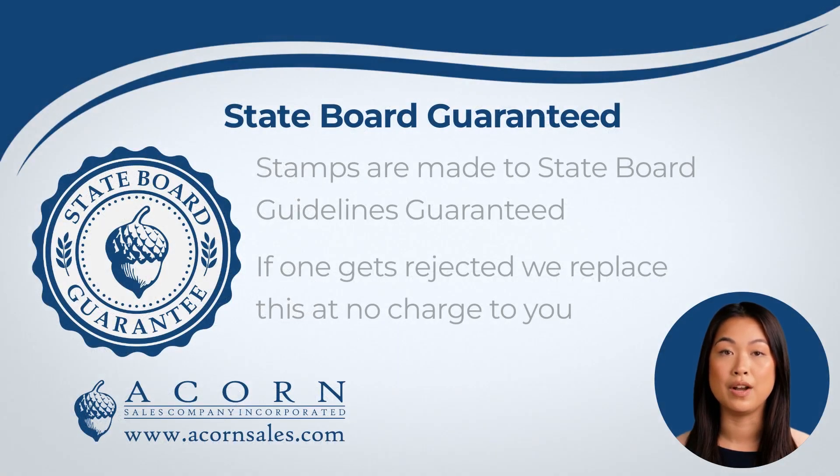At Acorn Sales we work hard to keep up with the state board requirements. All of the seals we produce have been vetted by the state board and will be accepted. We back this with the state board guarantee — if you ever have a seal that gets rejected, we will replace it at no charge to you.